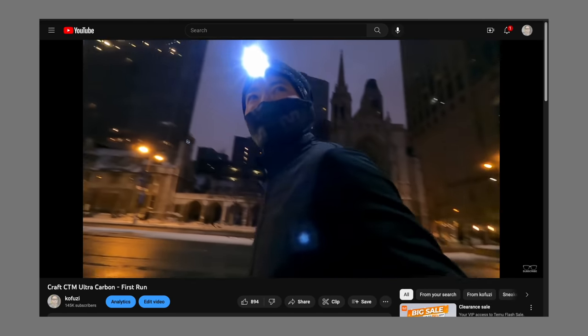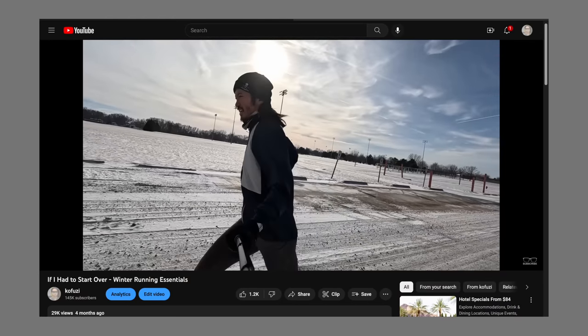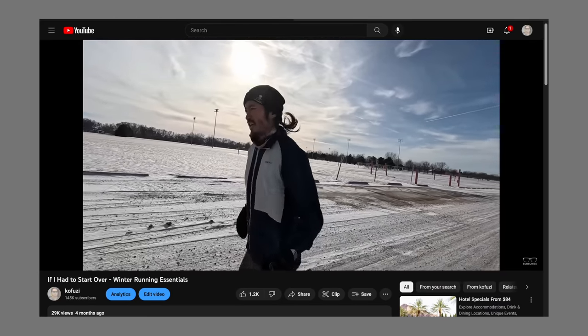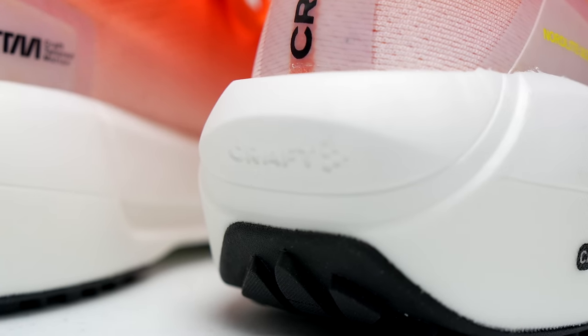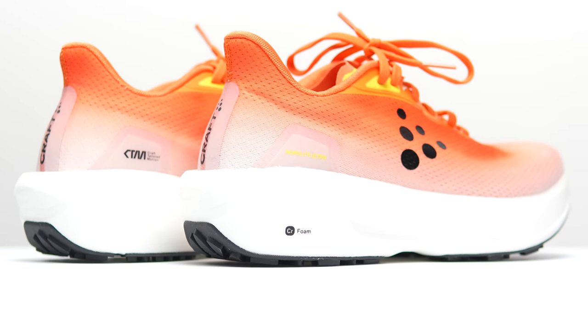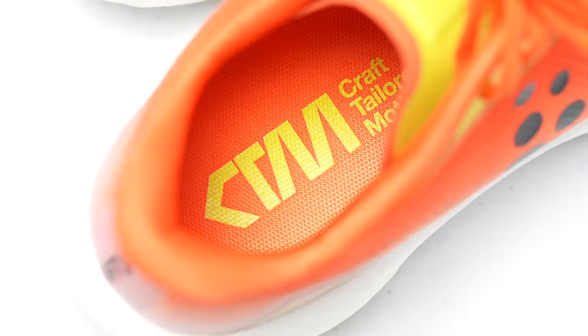While I absolutely loved Kraft apparel for winter running, their shoes have always been a bit too firm for me. But now Kraft has started using supercritical foams for some of their shoes. This is the Nordlite Ultra, and it's time to take it for a run.